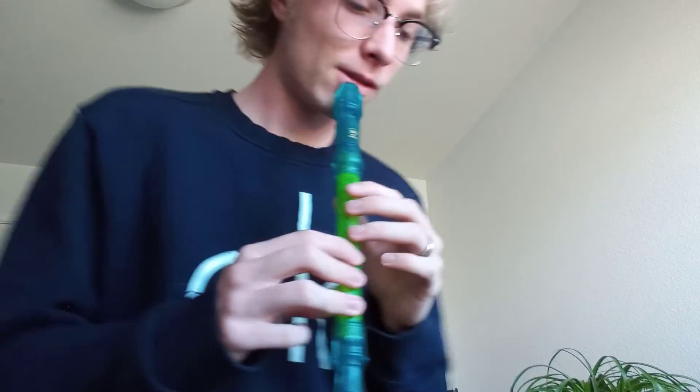Alrighty, now let's play together. Just keep your eyes on my fingers if you need help with the notes.